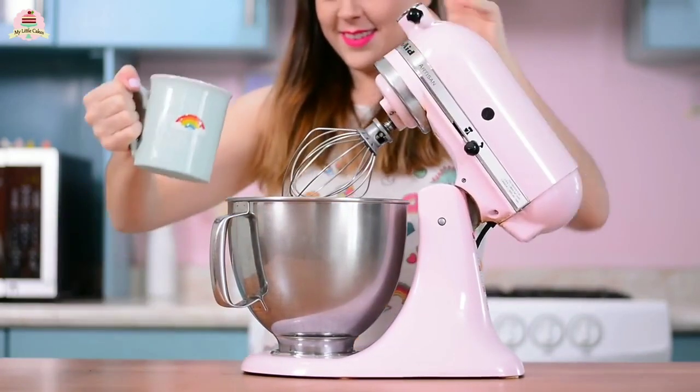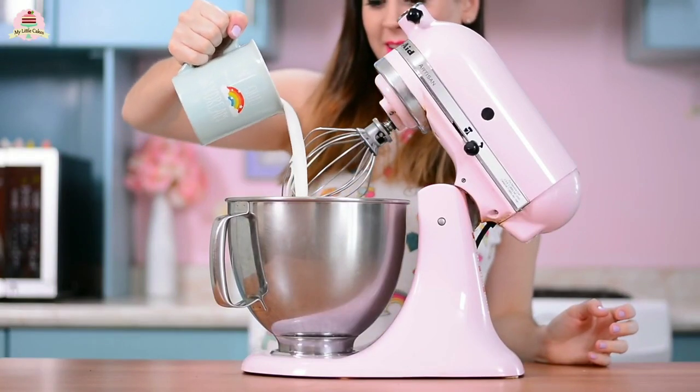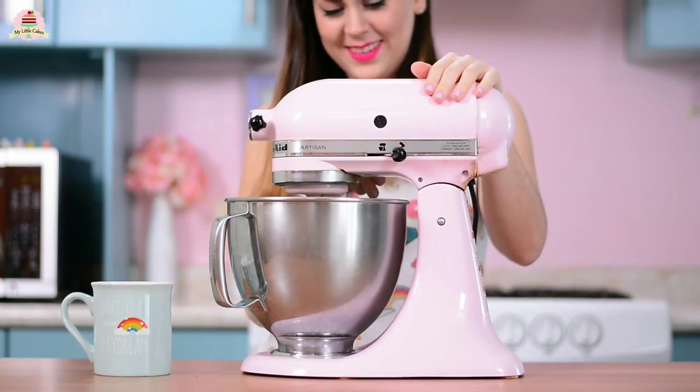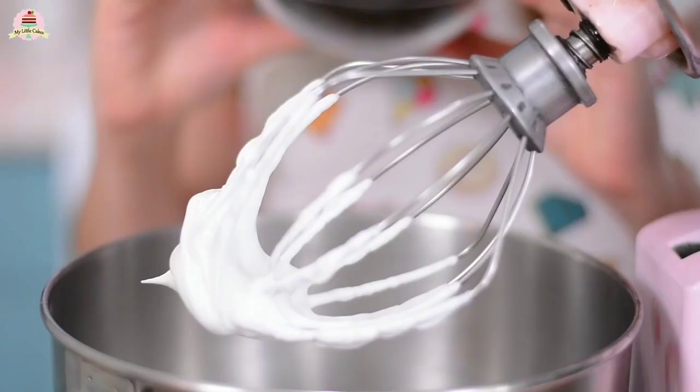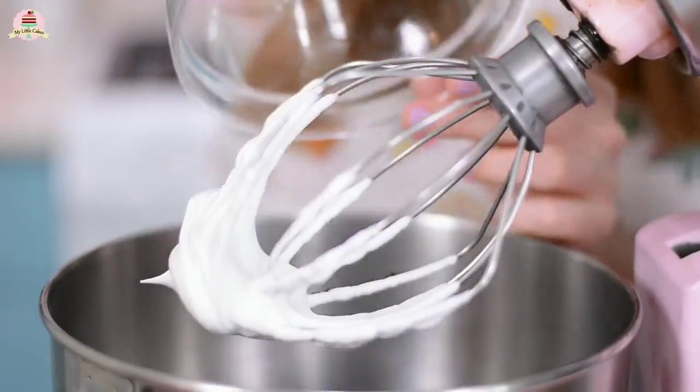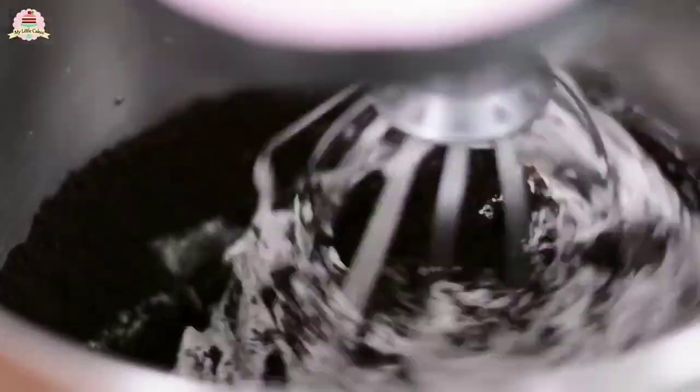Mix the cream at a medium speed for a few minutes — the instructions on how to use it usually come on the back of the box. But don't think you need a super pro mixer to do this; you can use any mixer you have at home. Once the whipping cream forms these peaks, add the cookie crumbs and mix everything together for about 10 minutes.